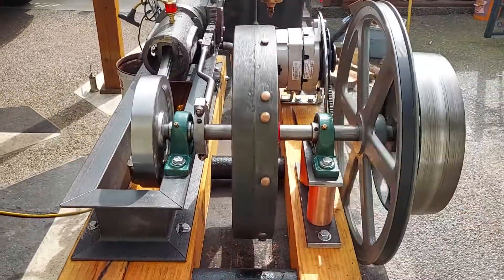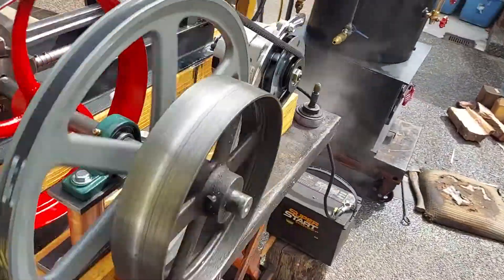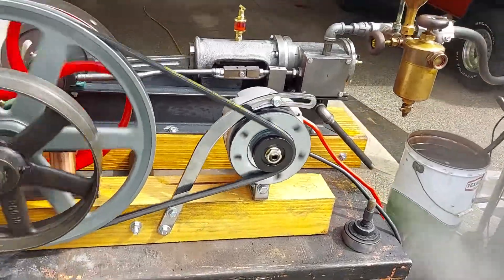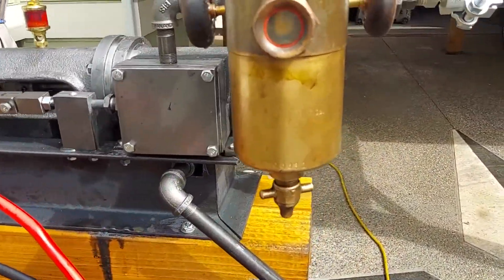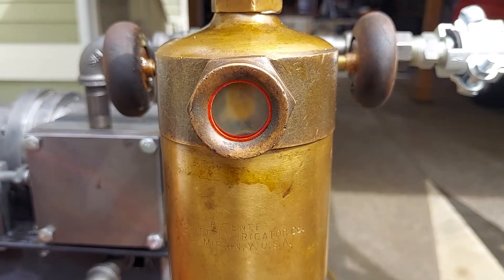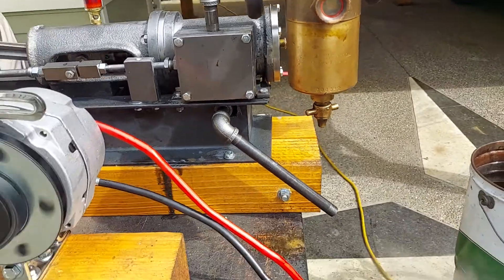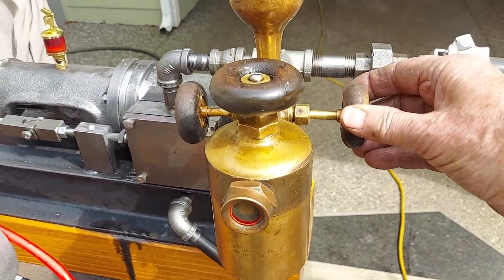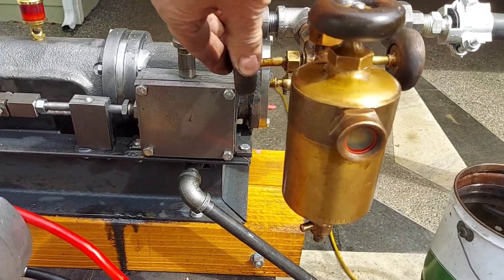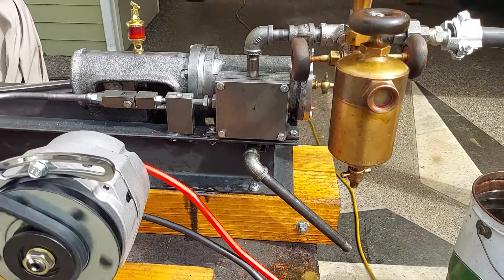Beautiful engine — it ran the first time on air, first time I put air to it. The timing is down perfect. You can see the oil inside the sight valve pumping. These valves right here on each side I open about an eighth of a turn — all it needs is to apply oil to the cylinder.